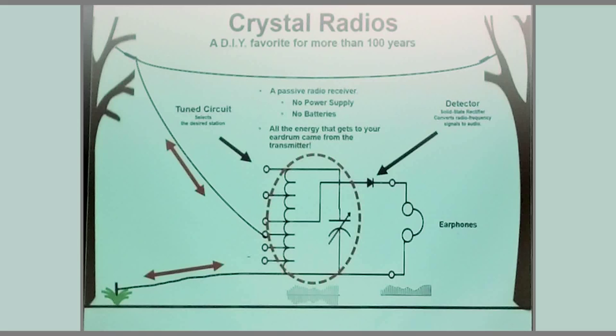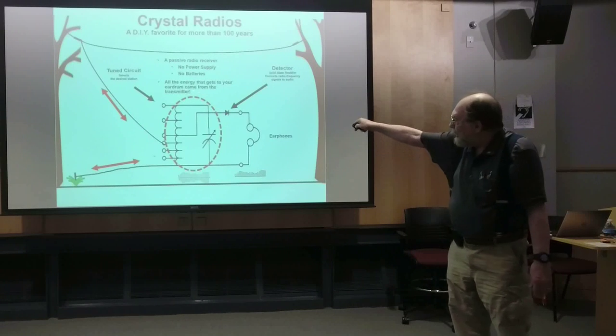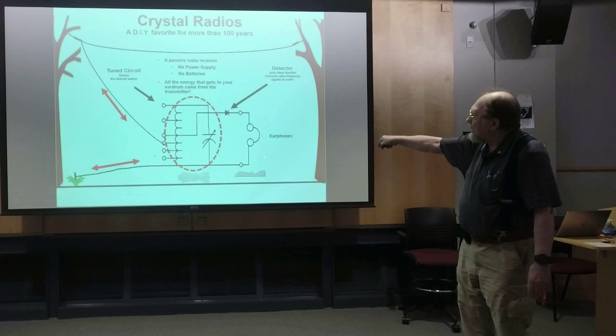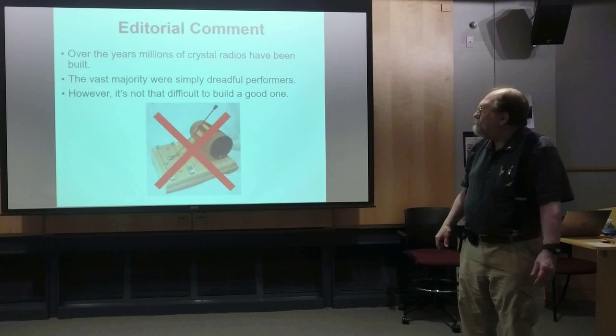Crystal radios have been a DIY thing for about a hundred years, and they're really fascinating devices. They are passive radio receivers — no amplification, no batteries, no power supply. All the energy that reaches your eardrum came from the transmitter. When that transmitter is a thousand miles away, it's kind of a thrill. To get serious about this, you need some kind of antenna, some kind of audio transducer, and the heart of it all is a tuned circuit. The big tricks are getting it properly matched to the detector, headset, and antenna for optimal energy transfer.